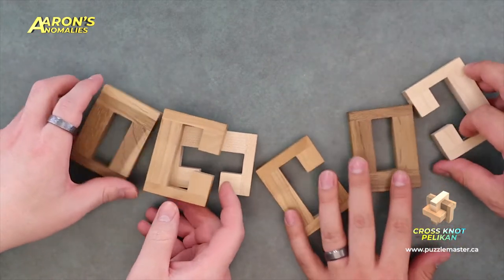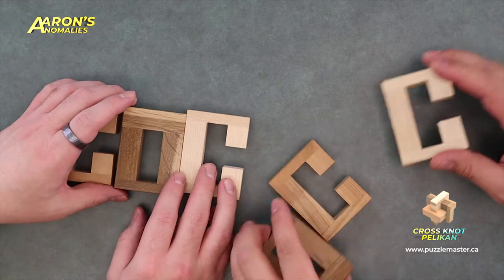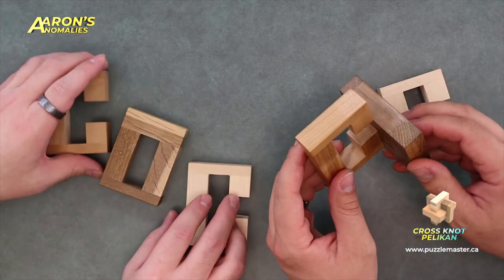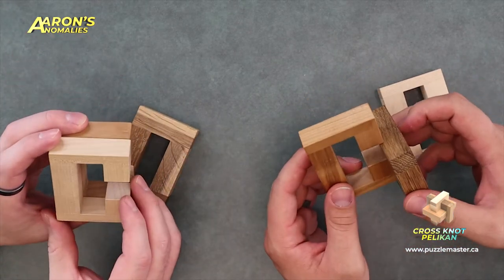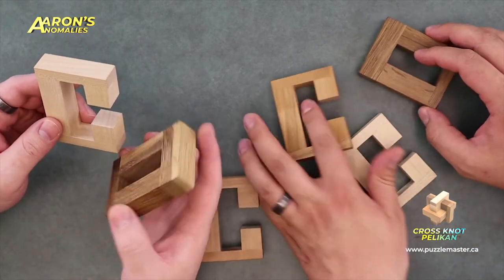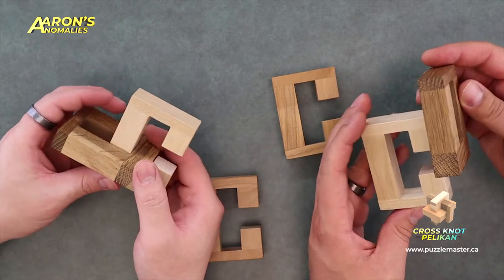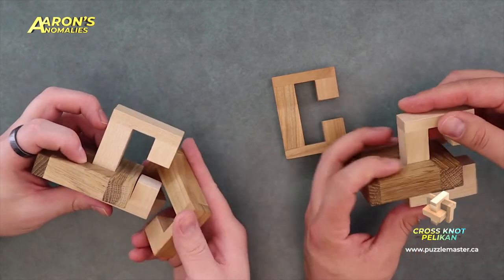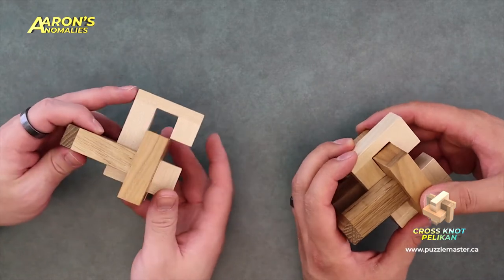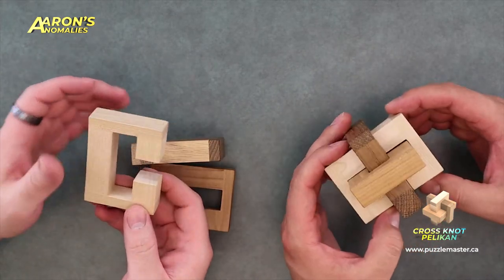So there are three parts. Does it matter which C shape goes in first? You know what, I'm not sure it really does. So you could start with the white wood... let's try it. So it rotates in like that and then that comes around. Yeah, two of the pieces are totally identical — you can swap them at will. You learn something new every day with these puzzles. It looks good too.